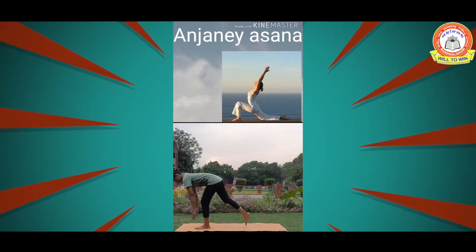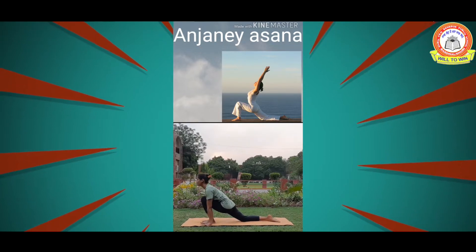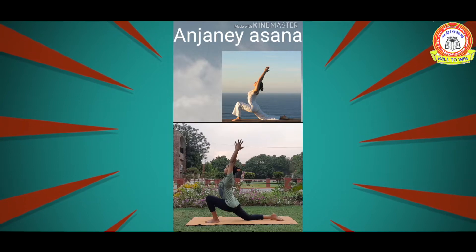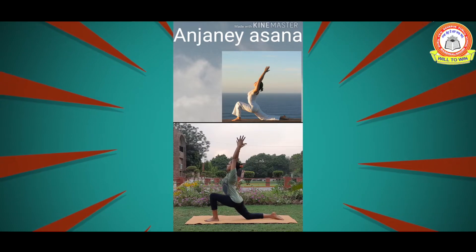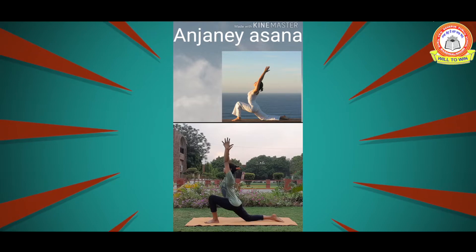Our first yoga asana is Anjani Asana. Stand on your mat, take your right leg back with the right foot flat from the back side. Now take a nice long breath and bring both arms up, hands open with fingers spread. Stay here for 10 to 15 seconds, then slowly come back.